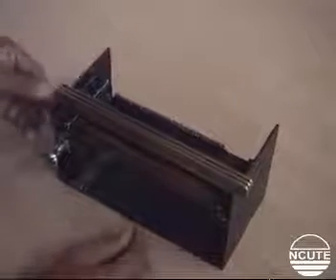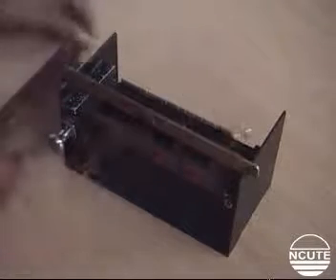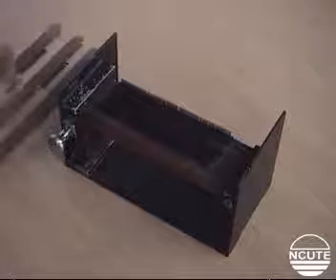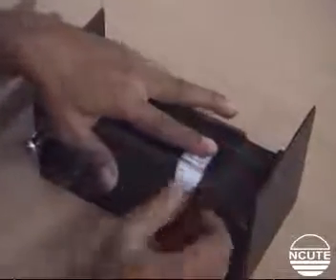Next, turn the instrument around as shown so its backside faces the operator, and lift the top combs away from the bottom combs. Now place the fiber tuft on the bottom combs at the right-hand side as shown, and press it down gently using the depressor.